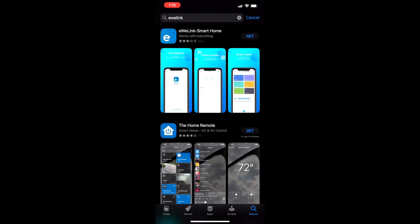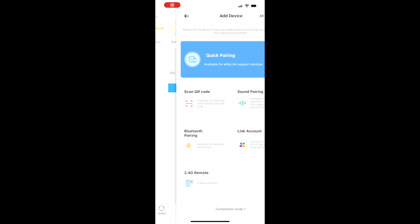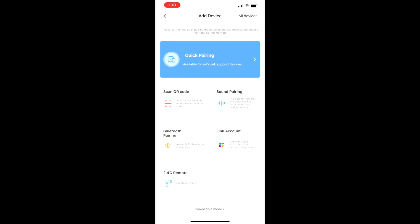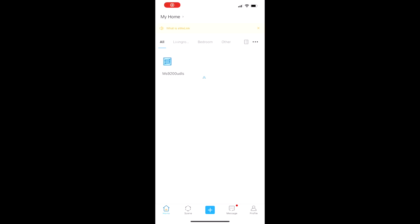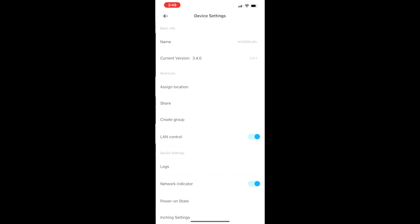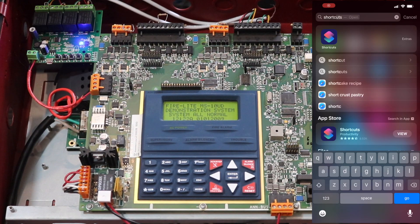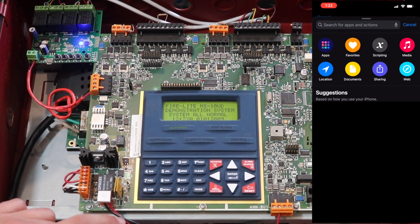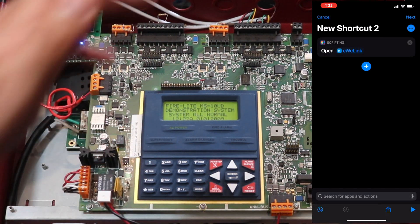For app setup, search for the 'eWeLink' app on the App Store and download it. Once open, accept terms and notifications, create your account, then go to quick pairing mode. Just plug the device in, give it your Wi-Fi SSID and password — note it only works on 2.4GHz Wi-Fi. Then you're in the app with your four channels. Next, set your inching duration — I set all mine to 10 seconds so the relay auto-turns off after 10 seconds. I also made a shortcut to the app labeled 'MS9200 UDLS' on my home screen.